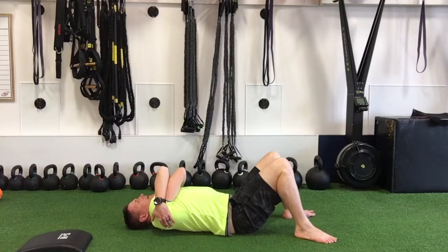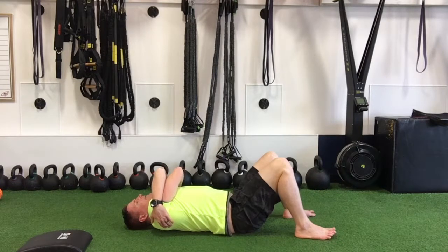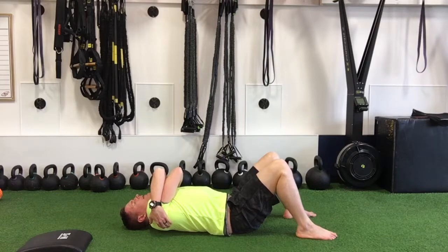Place down, relax the head down, and as you start to roll on the ball, take a nice big breath in. As you relax out, just allow yourself to sink further into that ball.